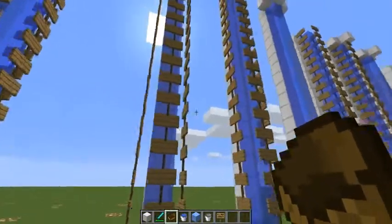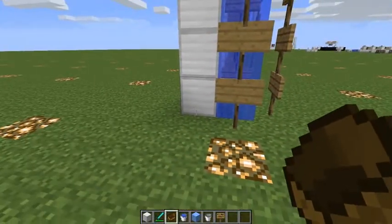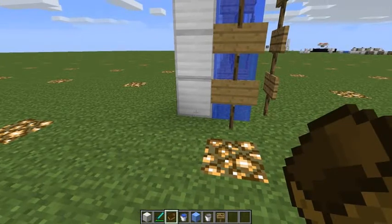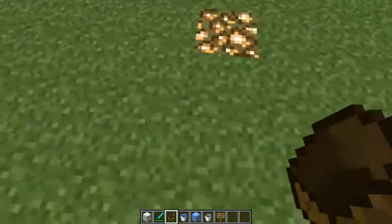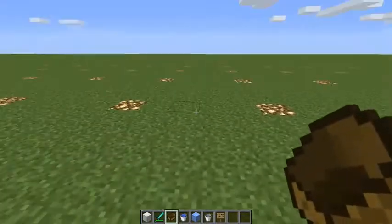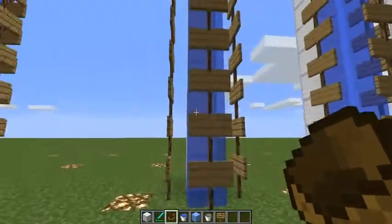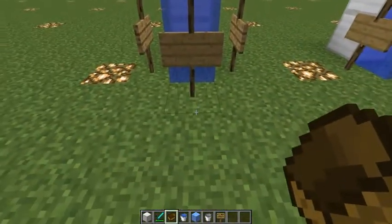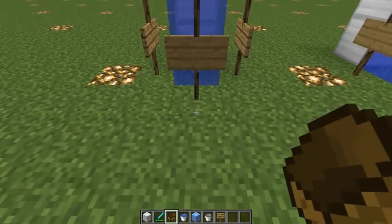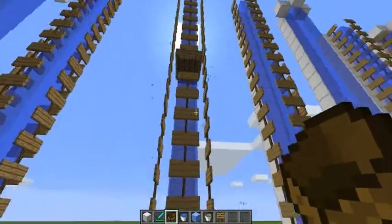Next is a set of experiments testing the presence of a block cardinally adjacent to the water — that is, on the north, east, west or south axis. We've got a column of blocks cardinally adjacent to the water. This is a solid stream held in place with signs. If we place a boat at the bottom, it has no effect whatsoever to have those blocks there. And if we swim up, we get back to normal speed.